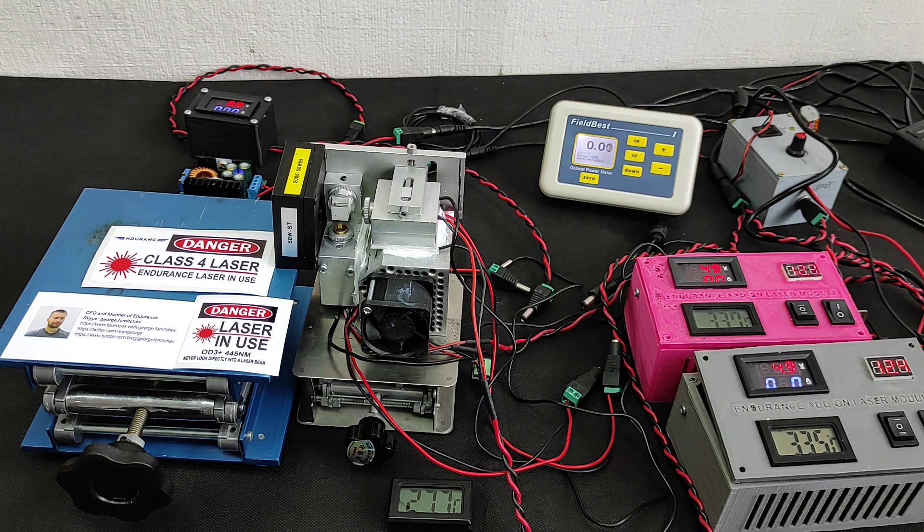Hello everyone, you are in Endurance Laser Lab. Finally, we made all necessary tests for our 15W Pro laser model.